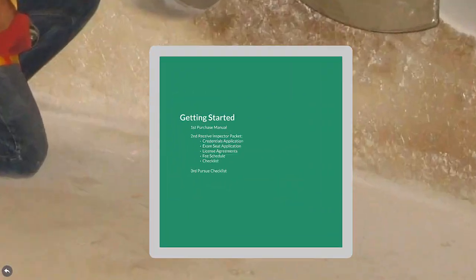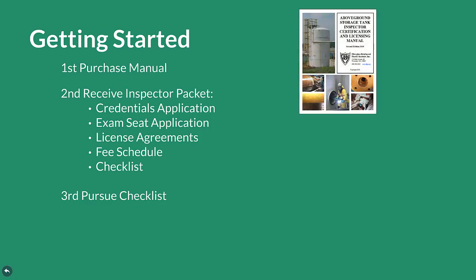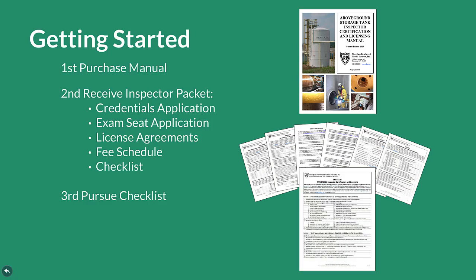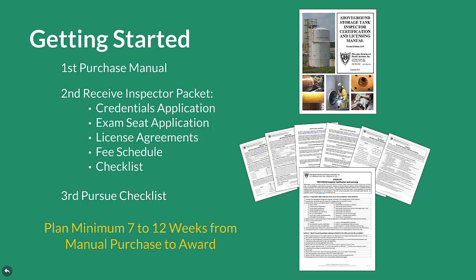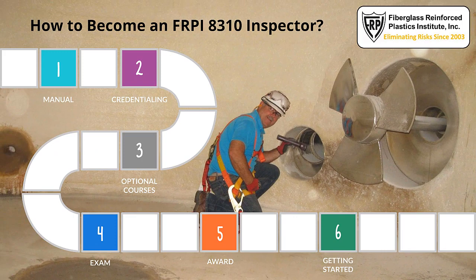Getting Started. Whether you are an expert FRPI tank inspector or less experienced and working towards meeting minimum requirements for becoming an FRPI 8310 inspector, simply purchasing the manual, receiving the inspector packet, and pursuing the checklist is how you get started. Please be sure to plan a minimum of 7 to 12 weeks from the day you purchase the manual to the date of certification award. That's how to become an FRPI 8310 inspector. Thank you again for your interest in tuning in with us. We hope to see you reading the manual and getting your applications in soon, so you can get to leveraging the success of this program for you, your operations, and those you serve.